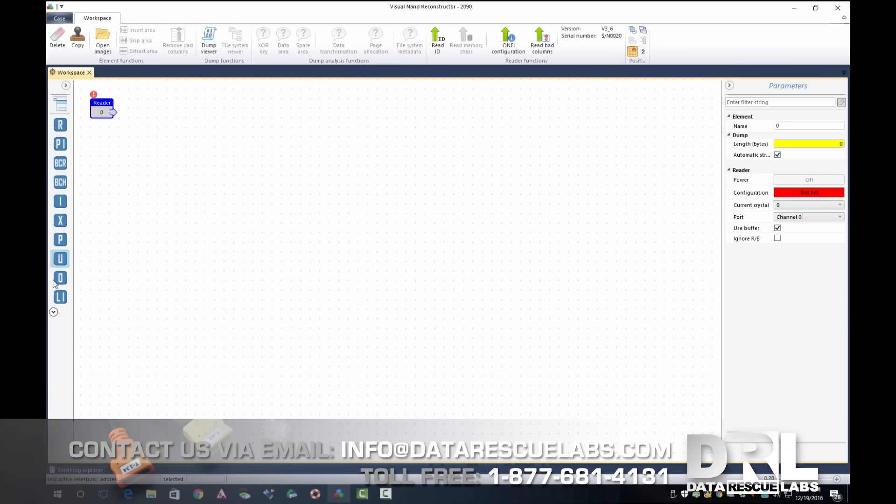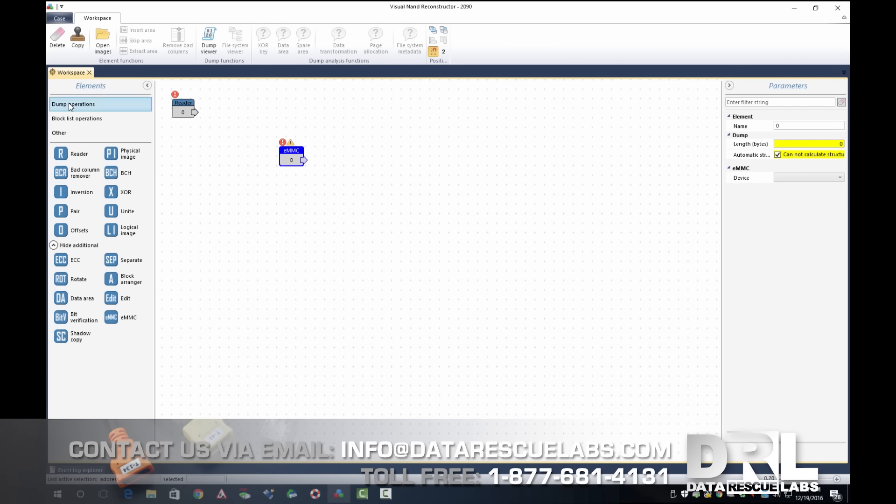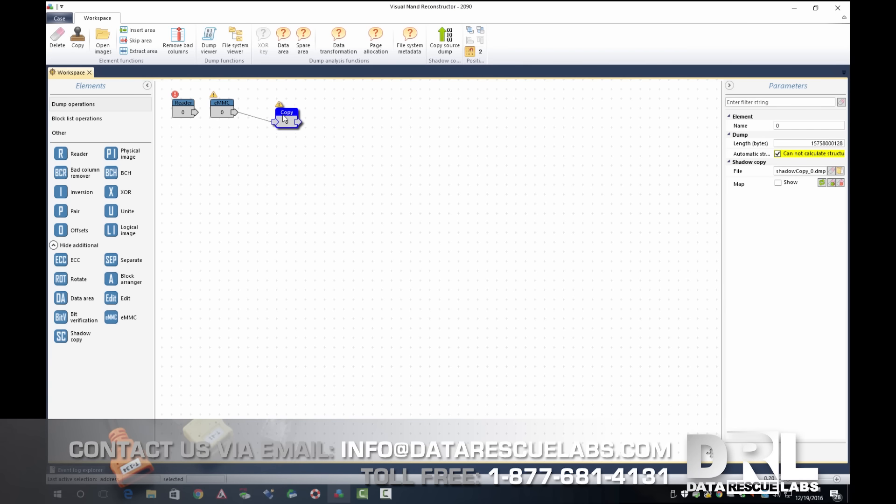Now we're in the VNR software. We're going to start a new case, add the eMMC element, then add the shadow copy, connect them together, select our reader, and start imaging. This imaging is sped up. VNR is way better than using ddrescue or any other imaging software, because it can skip errors very quickly — it doesn't have to stop and waste time trying to read the chip.